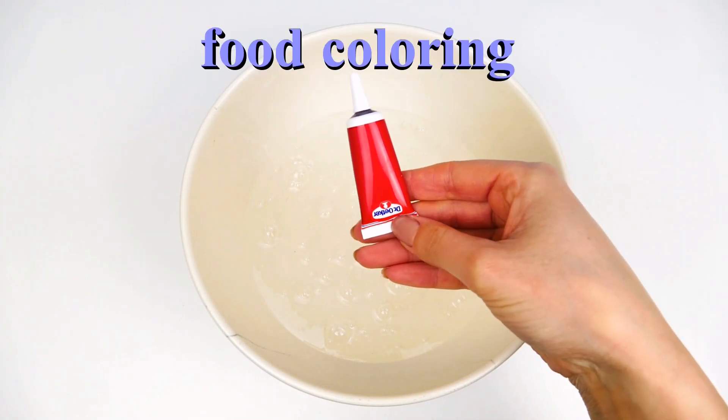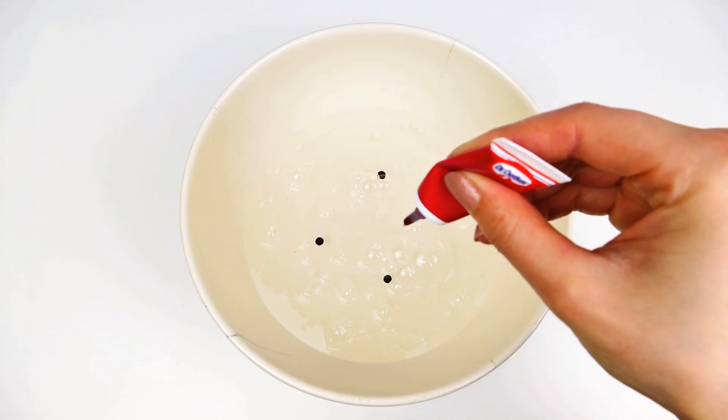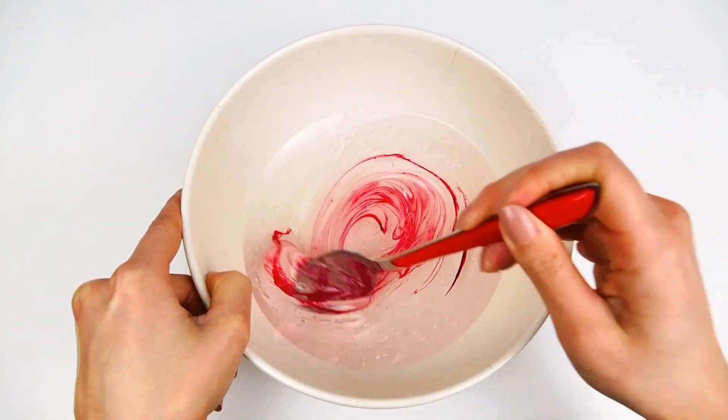So next I decided to add some color with food coloring. Of course that tip is totally optional. In here I'm mixing it well until the color is fully dissolved.